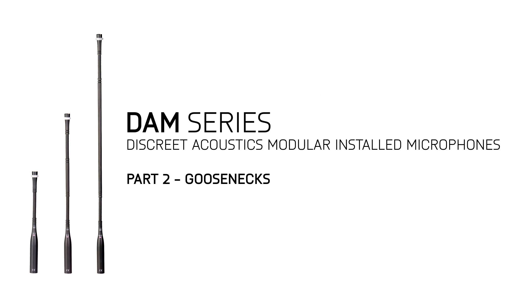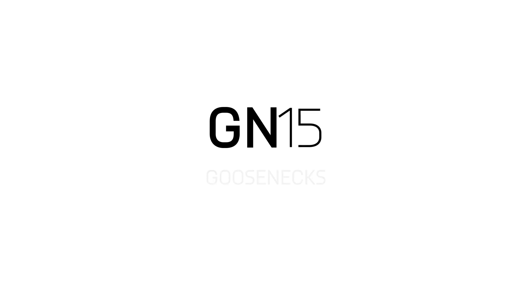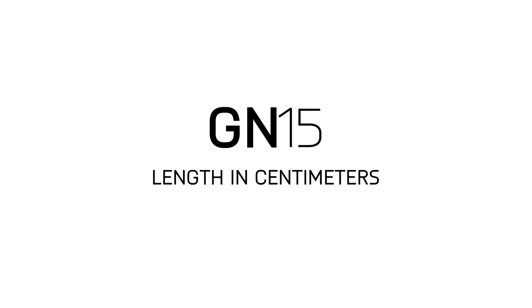DAM series goosenecks come in three different lengths. They all start with GN, which stands for gooseneck, and are followed by a number which indicates the length of each gooseneck in centimeters.